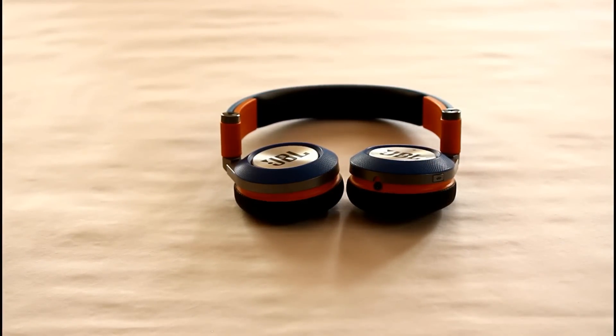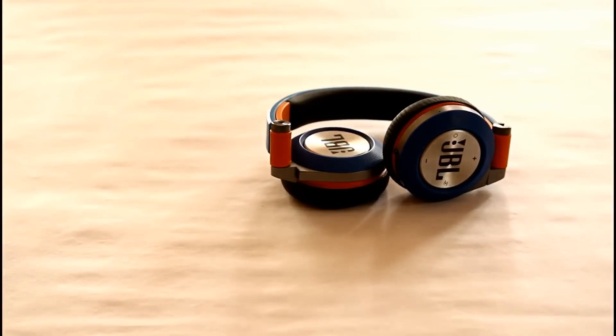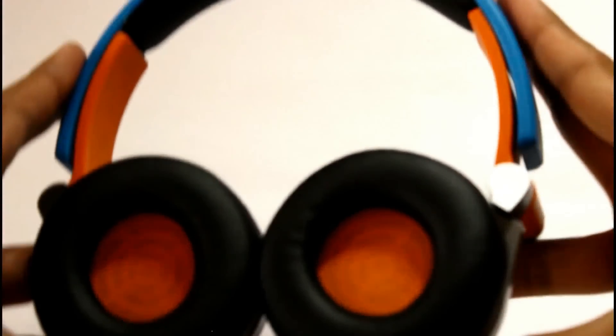These headphones do come with a built-in microphone, but it isn't of any good quality. It's okay for driving or similar situations, but other than that, I wouldn't suggest using the built-in mic. Another thing worth mentioning is the foldability — they can fold flat, regular, or even into a tiny footprint, making them easy to carry. They can fit into your bag, between books, or into almost any pouch you can find.